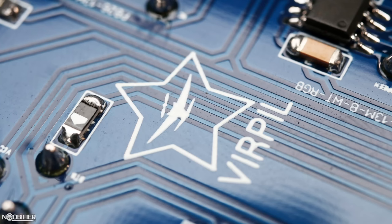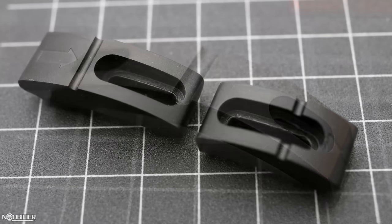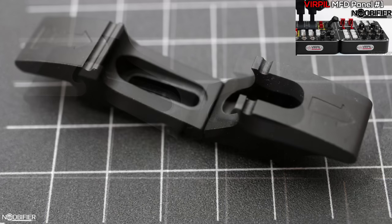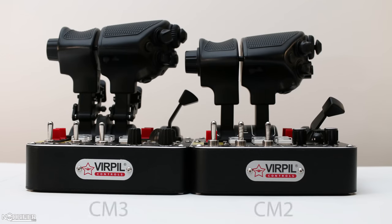The CM3 borrows heavily from the CM2 and Panel Number One, which I have both reviewed in the past. Their build quality, choice of materials, components selected, and circuitry layout have grown up a lot. Because the community is widely varied, they knew their solution could not simply be one size fits all — it needed to be modular. I believe their implementation has something for everyone. Today I'm focusing mainly on the changes, but the original reviews are linked if you want a detailed look.